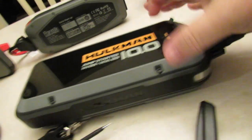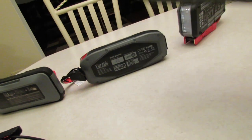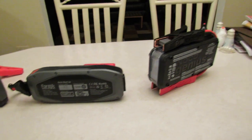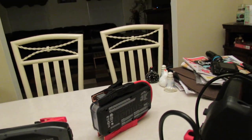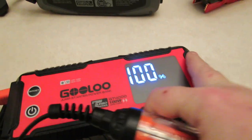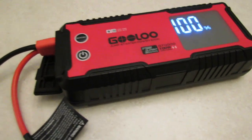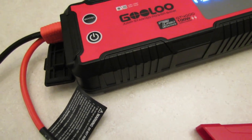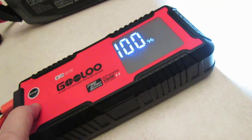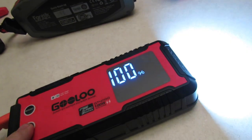Now let's do the Gulu GT4000. Turn on the power — it's at 100%. Obviously there's no power coming out yet because the boost button has not been pushed. Let me hit the boost — oops, I hit the flashlight instead.